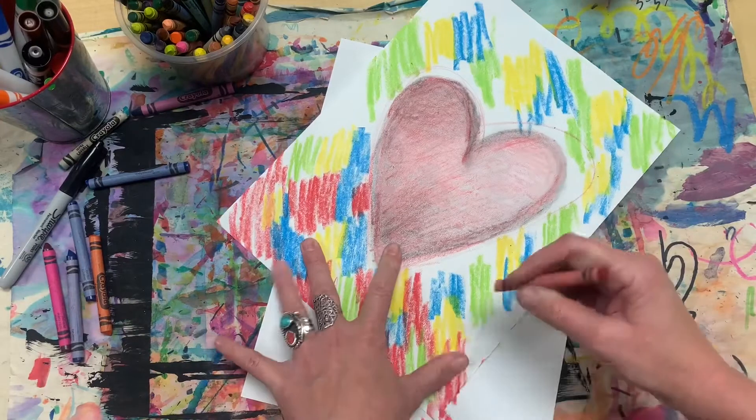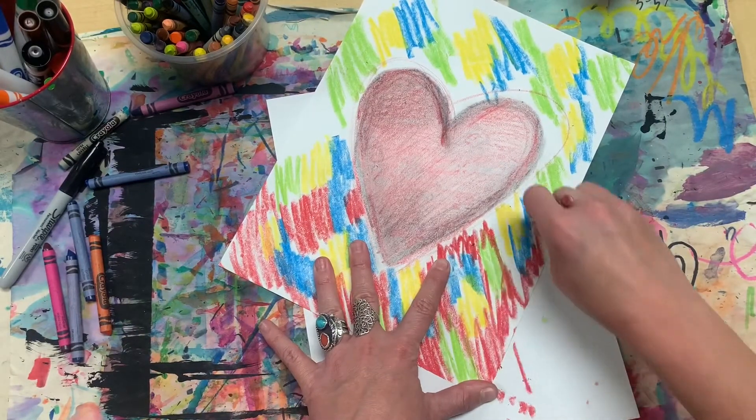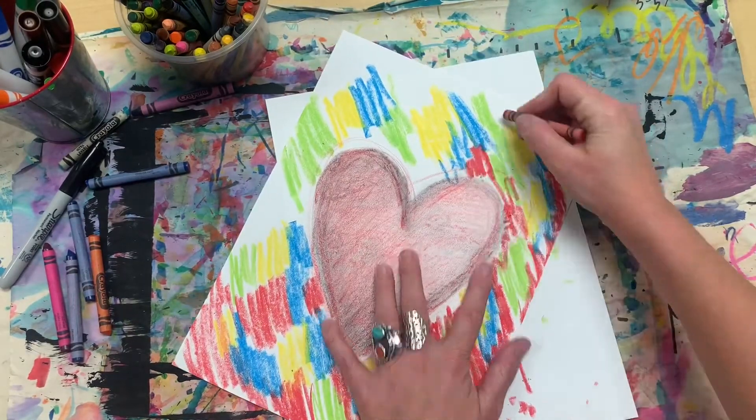Whatever your heart desires! I hope you guys had fun drawing some Jim Dine inspired hearts and learning a new way to use pencil and crayon together. I will see you guys next time.